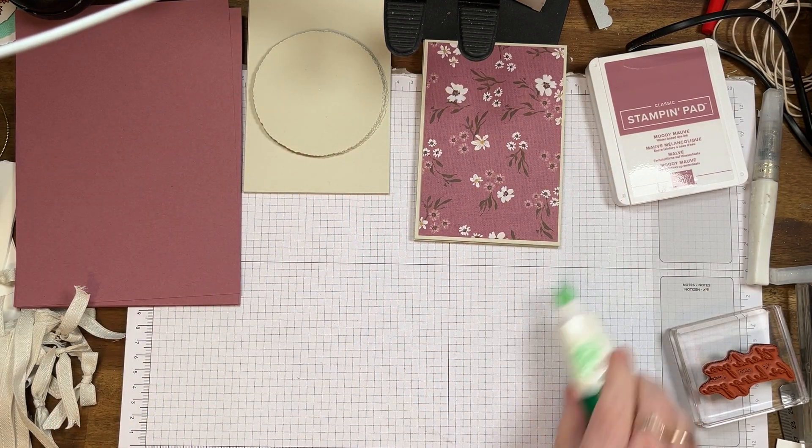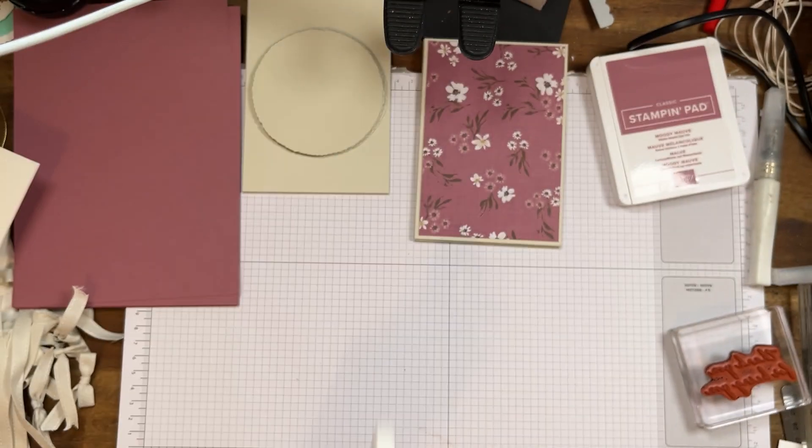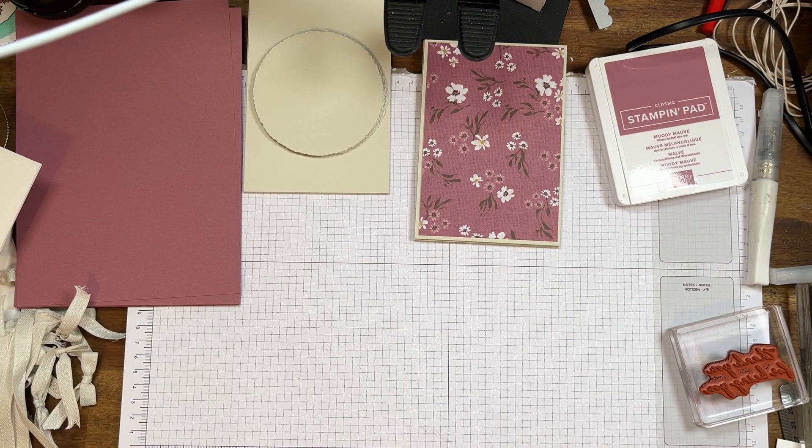Now I'm going to put the ribbon on and for that I'm going to be using tear and tape. So I'm just going to do a couple of pieces of tear and tape on my desk while I'm chatting to you, so it'll be easy for me to do and I can be nice and quick. I should have done this before I did the video.